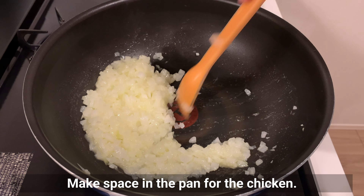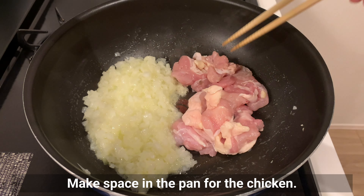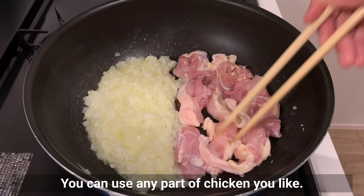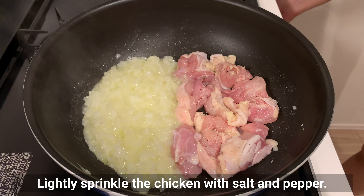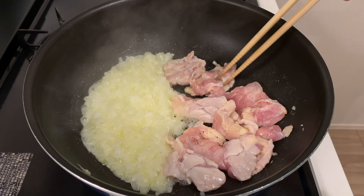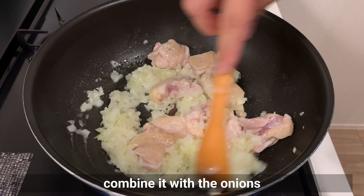Make space in the pan for the chicken — you can use any part of chicken you like. Lightly sprinkle the chicken with salt and pepper. When the surface of the chicken has changed color, combine it with the onions.